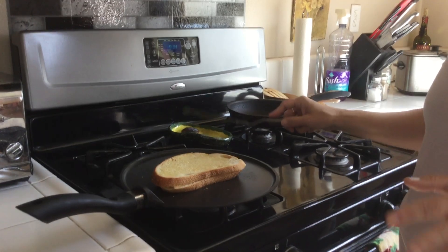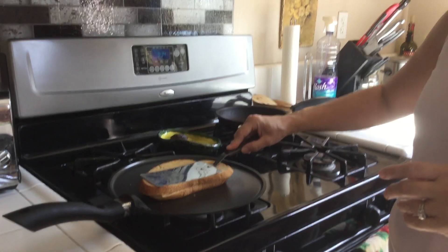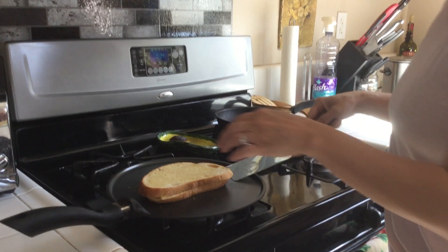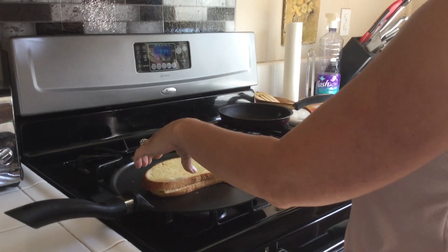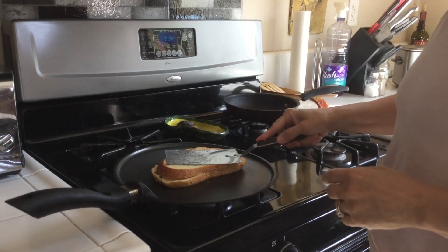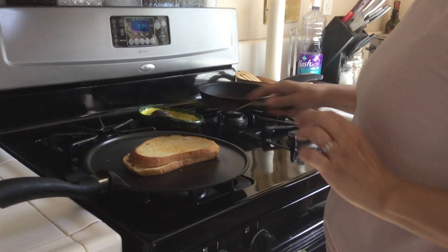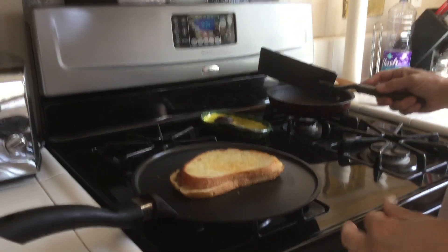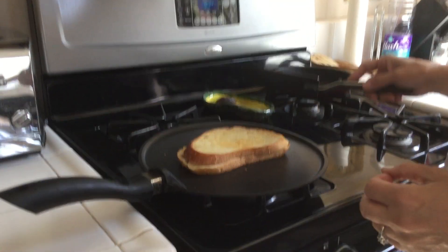We'll just do this until the cheese melts. If we keep flipping it, it will cook evenly all the way through to the middle on both sides. We'll turn it up to a golden dark golden brown crust.